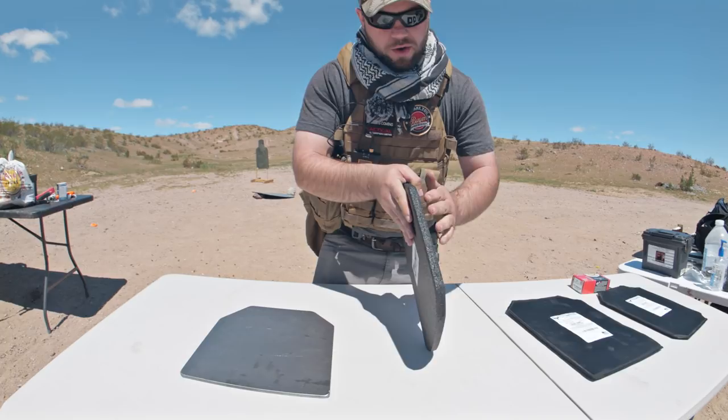The difference is this costs $50, this costs about $130. If this is all you can afford, fantastic — you can slide that right in a backpack. This right here is Level 3 Plus body armor, so you get a little bit of extra protection.